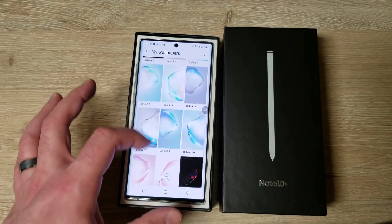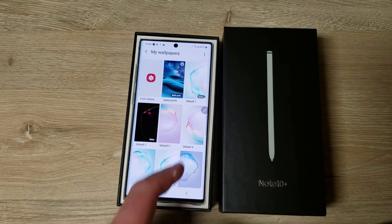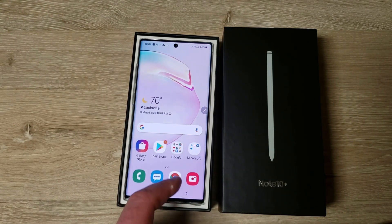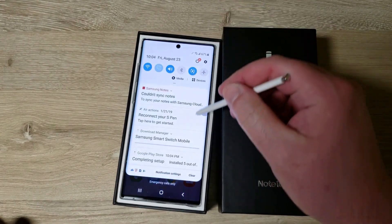There are the default wallpapers on the device; they look kind of cool. I might try some of those dark ones. For now I'll leave it to something I'm used to. Let's check the settings out.